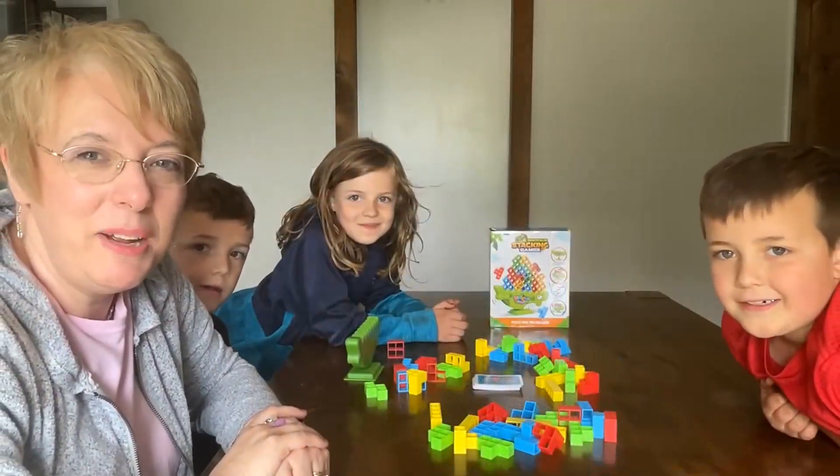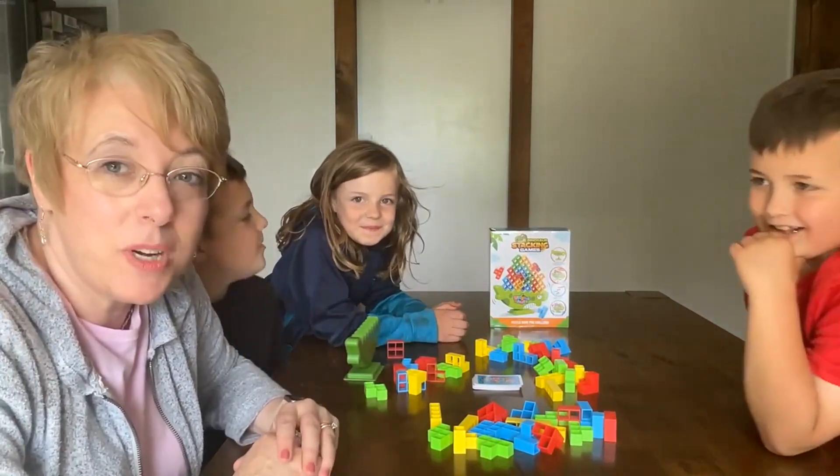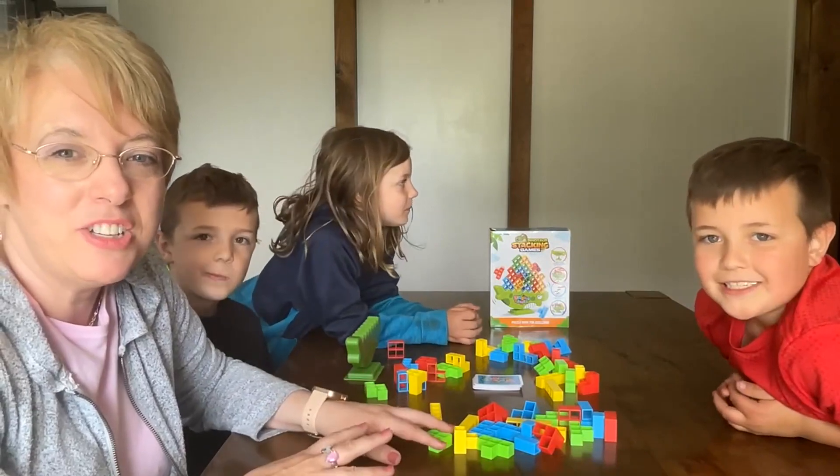Hey everyone, it's Michelle here. I'm doing a review on this game. This is a dinosaur stacking game and I'm here with my grandchildren and we're gonna show you how to play it.